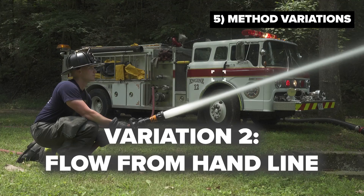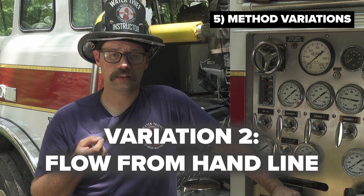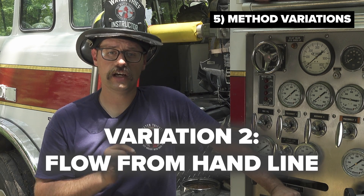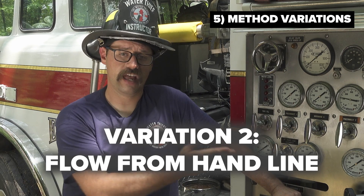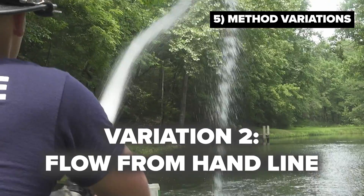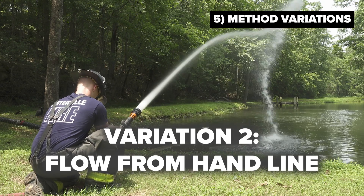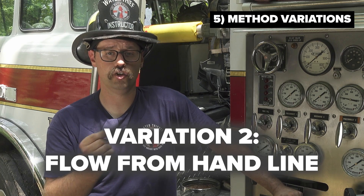Other firefighters have been taught to perform this technique while firefighters are advancing and flowing a hand line in a burning structure. The issue there is that the pump operator may not be aware whether the hand line is flowing or not. If the hand line is not open and water is not flowing in the system, the burp process will not occur. In fact, the tank water will actually flow out the hard sleeve and you will lose your booster tank water. The other problem is when the hand line is flowing water and you attempt to perform a burp, the nozzleman is going to get erratic nozzle reactions as water and air come through the nozzle, resulting in periods of flow followed by diminished or no flow.